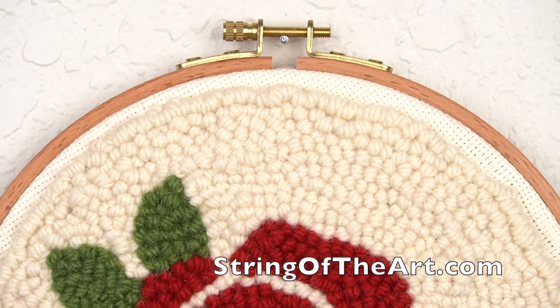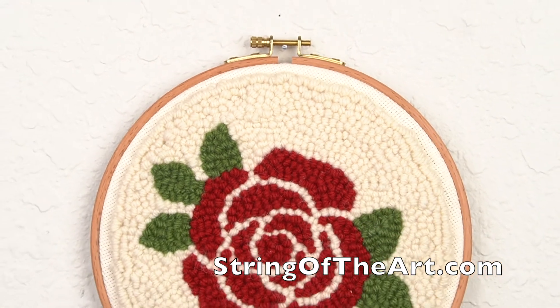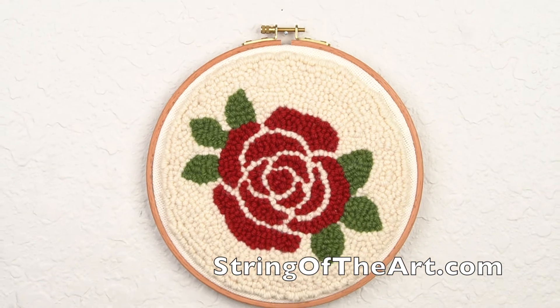Hanging your punch needle on the wall is very easy. Simply hammer a nail into the wall and then place the lock on the framed hoop over the nail.